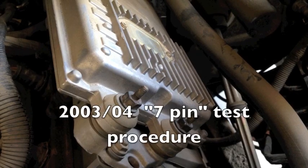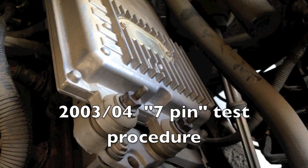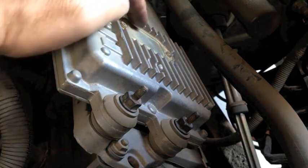This is testing the 03, early 04, 6.0 Power Stroke. It's what we would call the 7-pen, because it has 7 screws underneath this cap here.